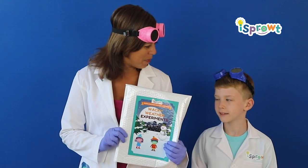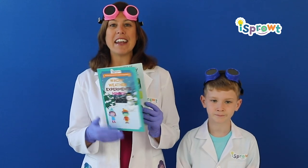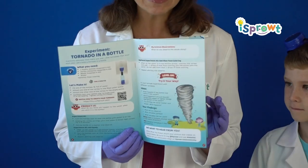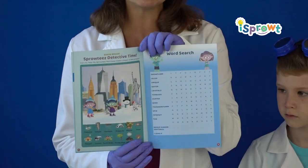We are so excited to have you with us today and before we get started we'd like to take a look at what you got inside. Alright the first thing friends is you got this book. Let's take a peek inside. It's filled with really cool stuff like a short story, awesome science experiments, and all sorts of fun games and puzzles and mazes and activities.